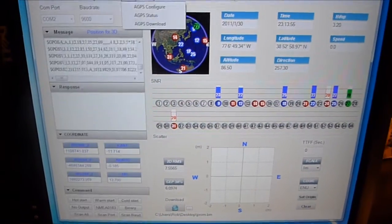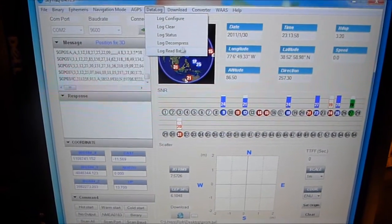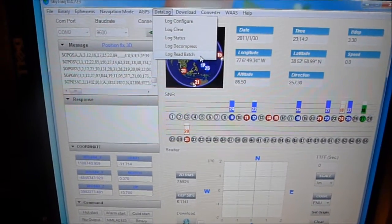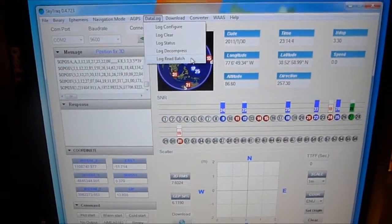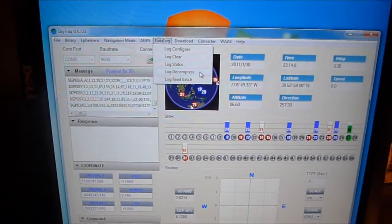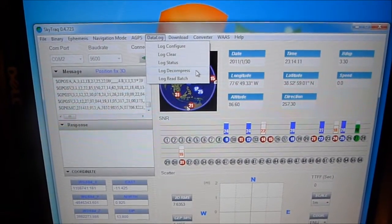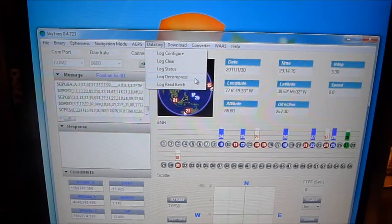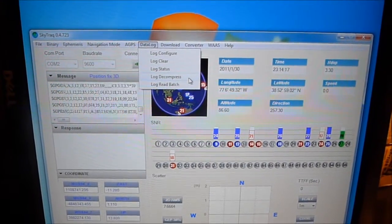The software also allows access to many of the binary commands for configuring the GPS module, as well as the data log read batch command, which can be used to download all saved GPS coordinates from flash. There is also a log decompress command which decompresses the log file and turns it into a file readable by Google Earth and Google Maps.